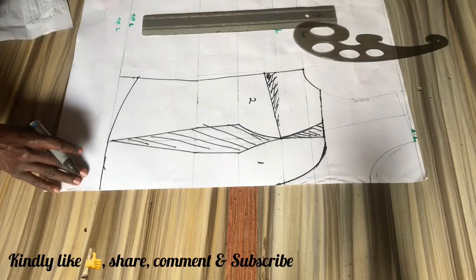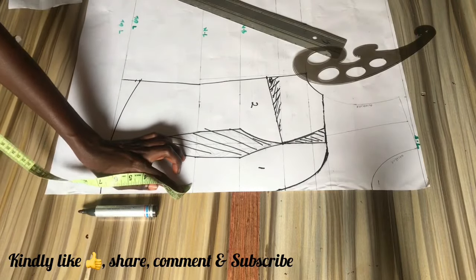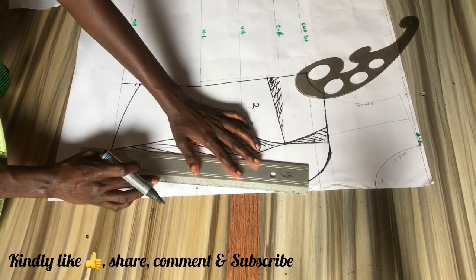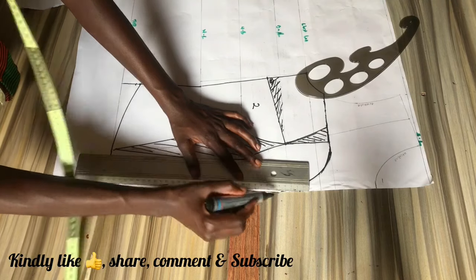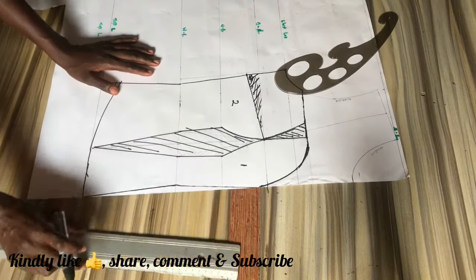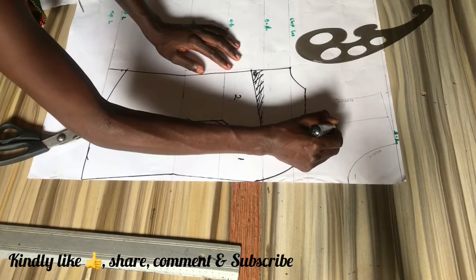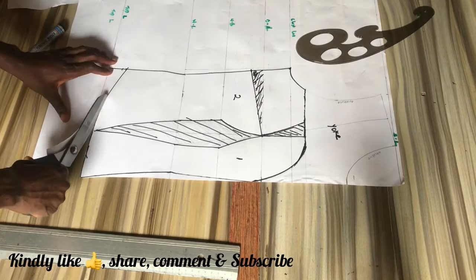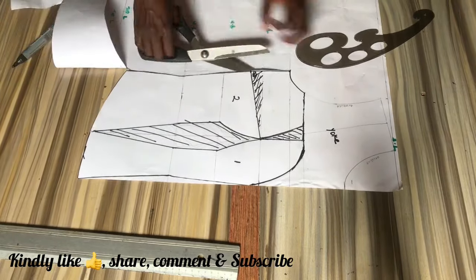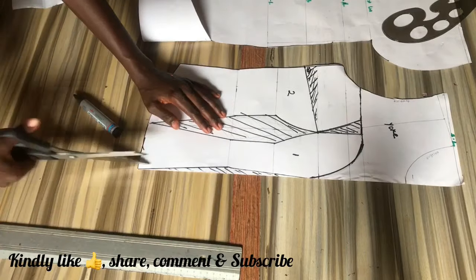Go ahead and label your center front and your side front, or you can use numbers the way I use them here. We're going to be snatching the waist a little bit more from the front, so we're going to be coming in by half of an inch. You can only do this if you are going to be applying boning channels to the middle front of your corset. If the front of your corset is not going to be boned, you're going to skip out on this process. For this plunging V neckline I'd advise you add boning channels to the front of your corset for more support to the neckline.